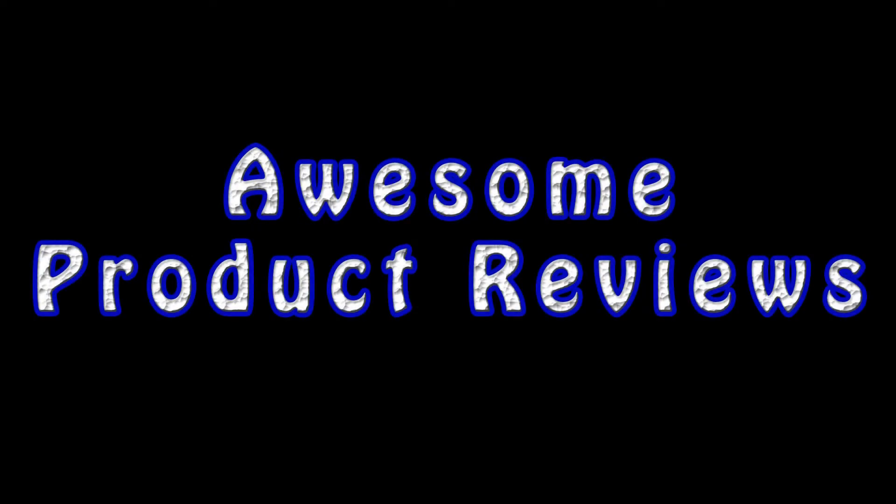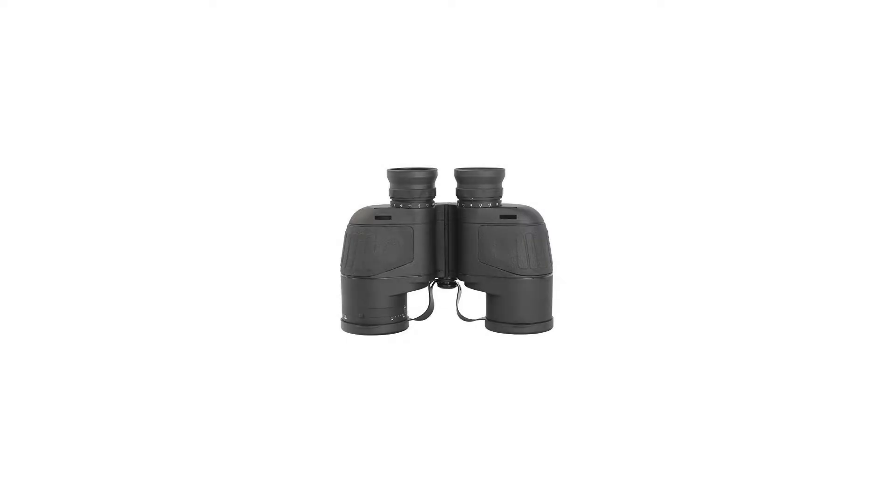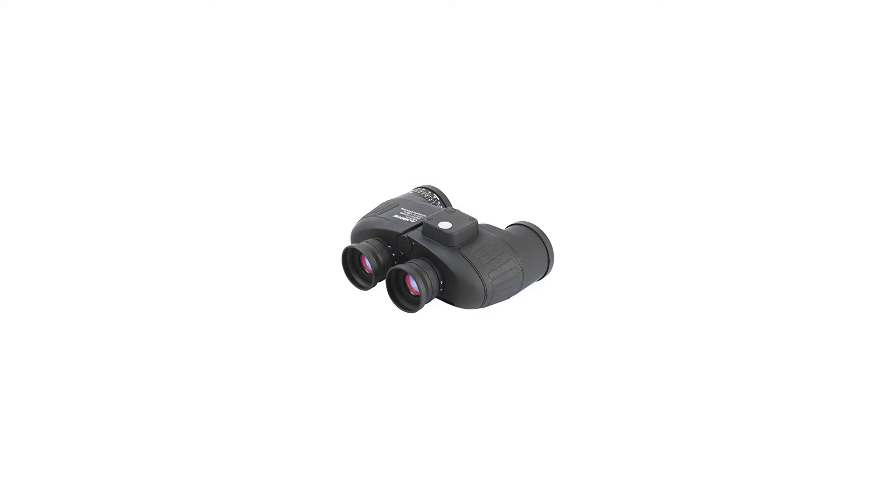Aeromic C7X50 Binoculars HD Military Marine with Illuminated Range Finder Compass, BAK-4 Porro Prism, Floating, Waterproof, Fog Proof, Nitrogen Fill, Army Black. The 7X50 Binoculars are a floating model with illuminated compass.